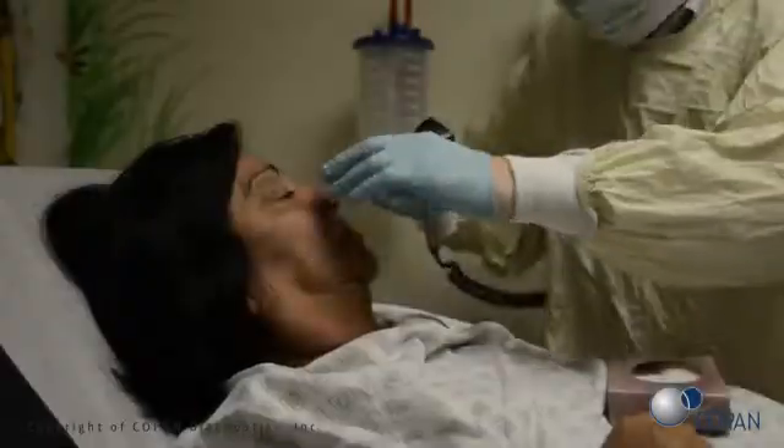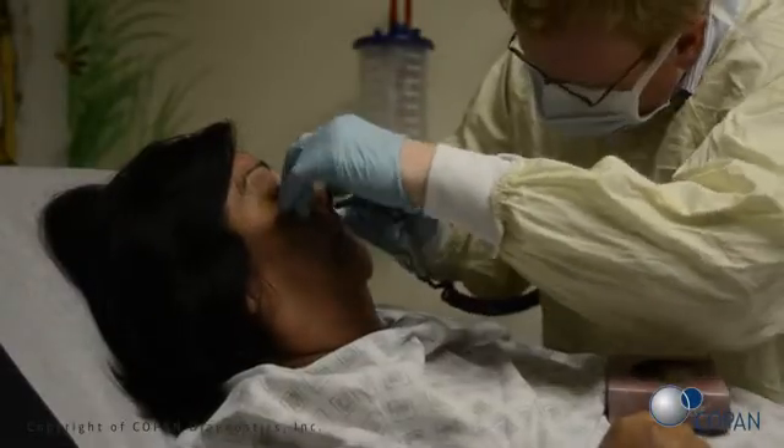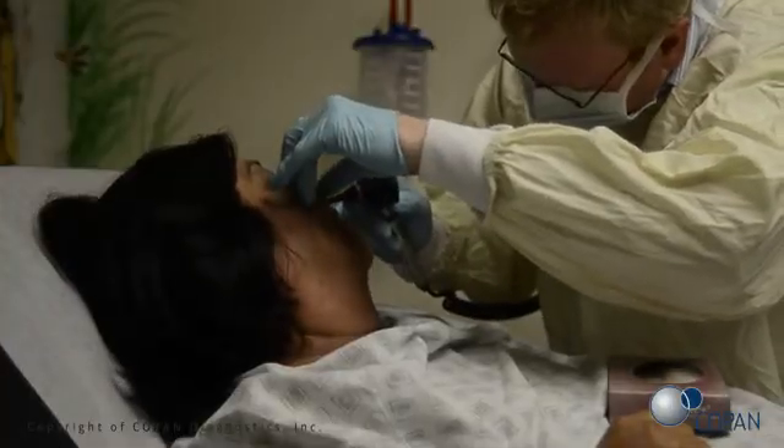Before beginning the procedure, confirm that the patient does not have a deviated septum or any nasal obstruction.